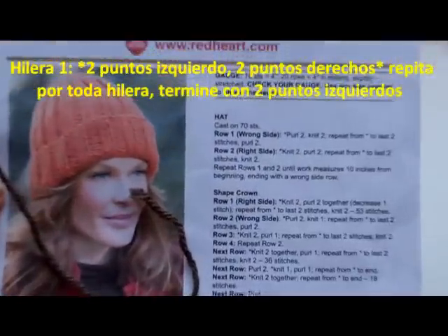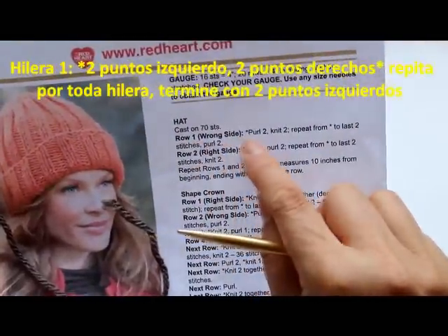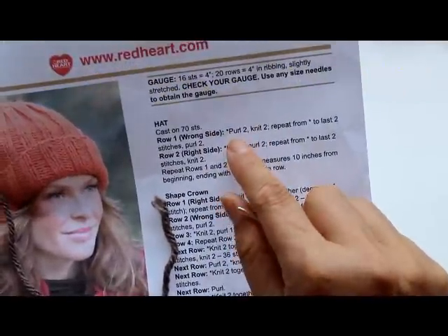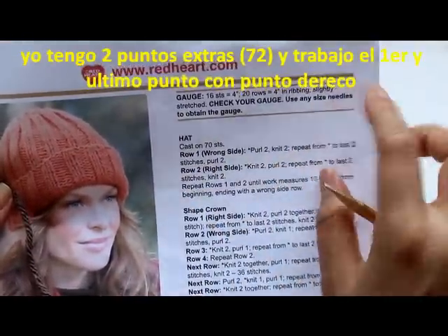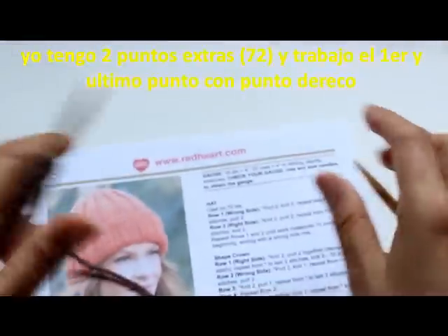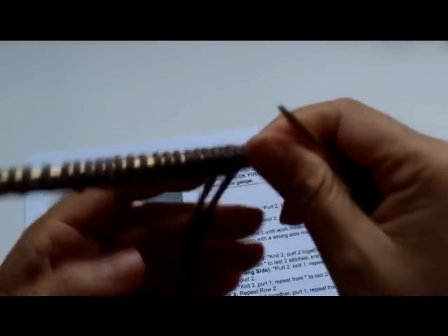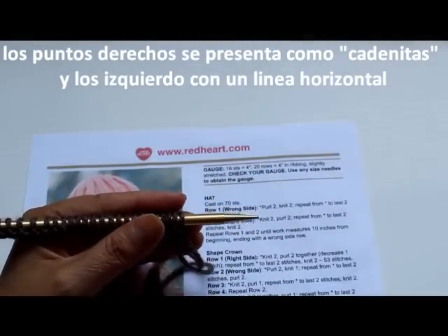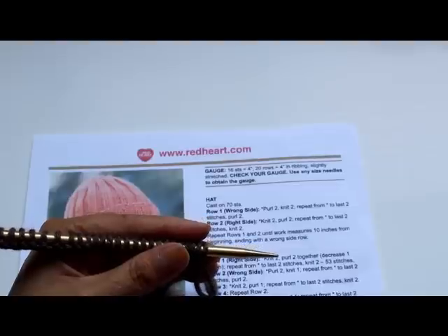This pattern is really simple and it's a perfect beginner project. For the first row, we're going to alternate: purl two, then knit two, and repeat that across. On the next row, you do the opposite so that you create the ribbing effect. I'm going to be showing you mostly the continental style, which holds the yarn on the left hand, but I did a video showing the English style where you hold the yarn on your right-hand side.